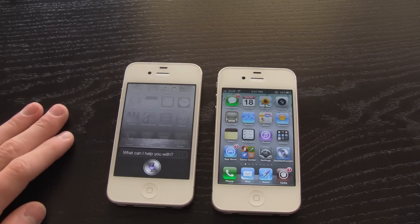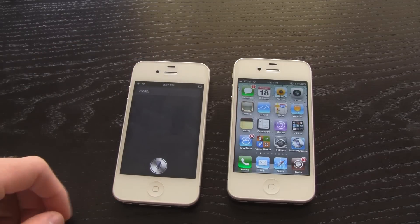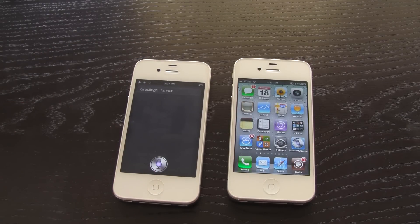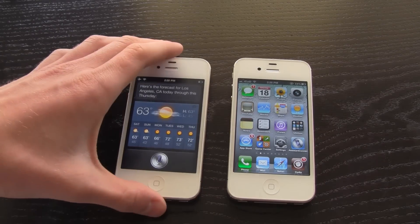I'm just going to show you guys that Siri does work on the iPhone 4 by activating it. Hello Siri. What's the weather like in Los Angeles, California? Here's the forecast for Los Angeles, California today through this Thursday.